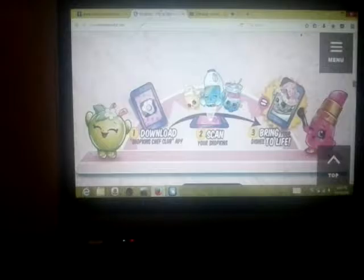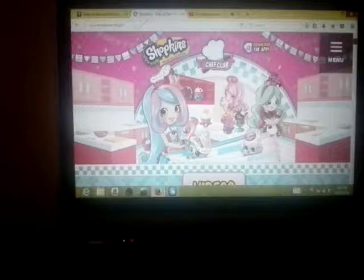Then you scan them with the little thing at the bottom, which I don't have right now, so I cannot scan. Then you can bring the Shopkins to life! And on shopkinsworld.com you can actually buy Shopkins. That's like coloring. Okay, let's go back up.